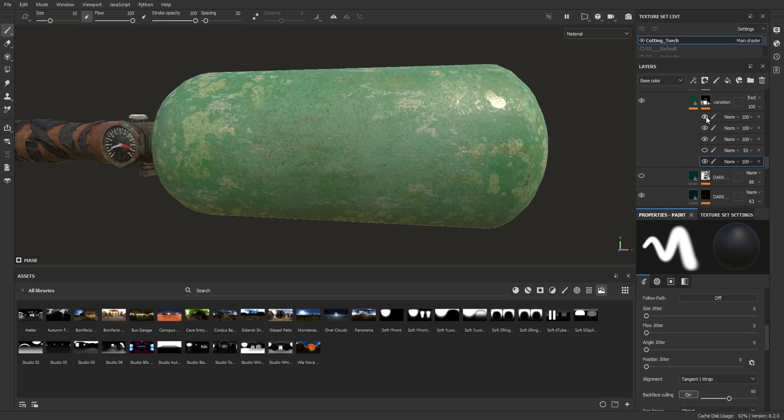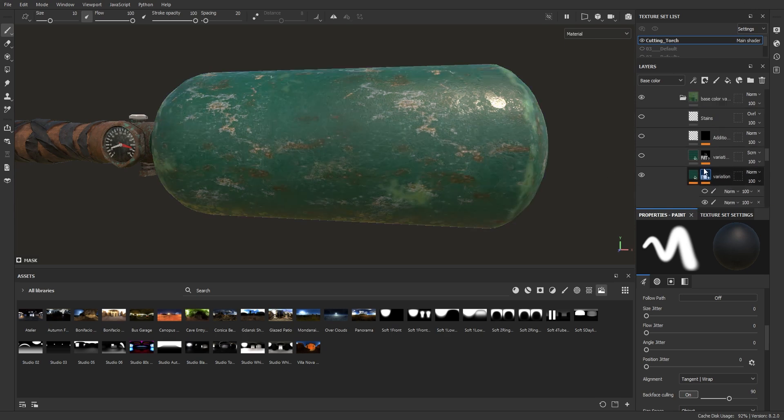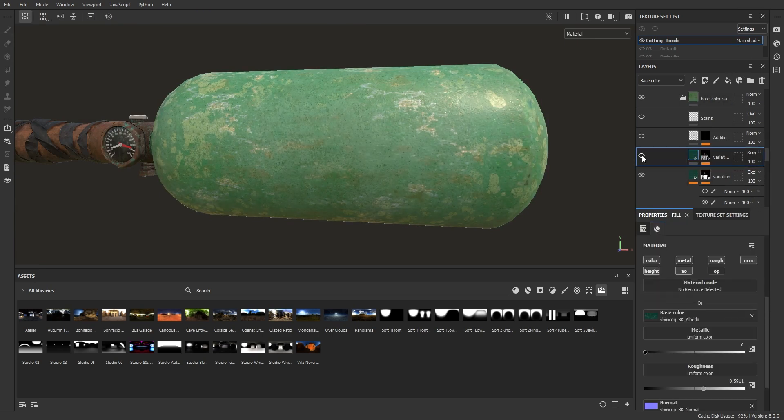Here I am only using general grunge textures, nothing specific. I also used leaks since this canister should always have liquids inside. So it all depends on what you actually need.